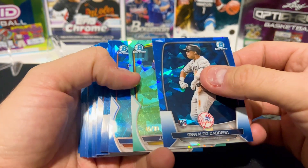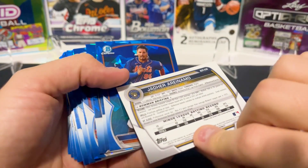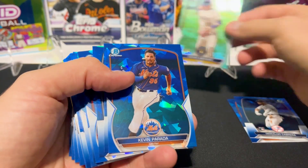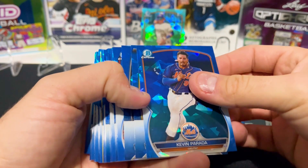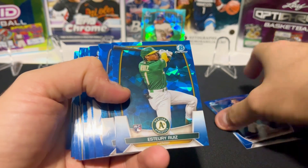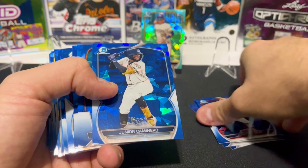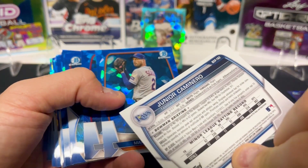All right, first color right off the rip — numbered to 99. We have a Bowman First of what looks like Animel — haven't heard of him, he's with the Brewers, young guy about 20 years old, so we'll have to keep an eye on him. Not a card we're going to be able to sell very quickly. Kevin Parada — that's a prospect we're definitely keeping an eye on. Junior Caminero — that's a good one, not colored but he's expected to be pretty good and make some noise.